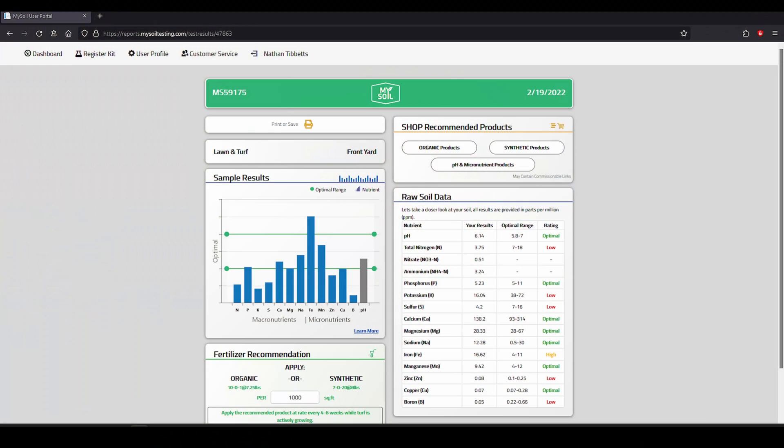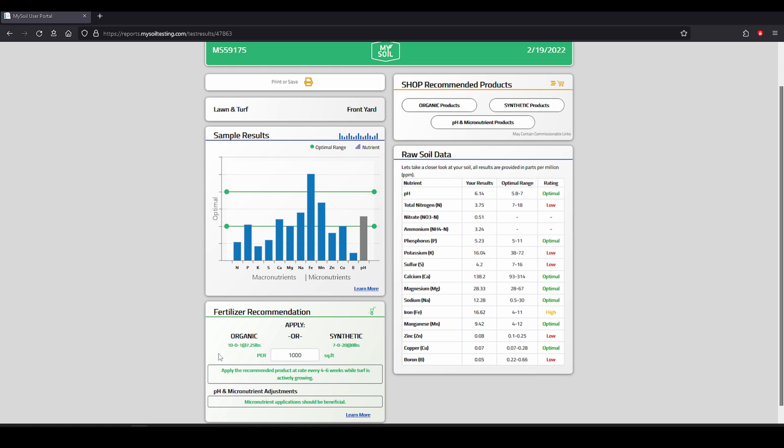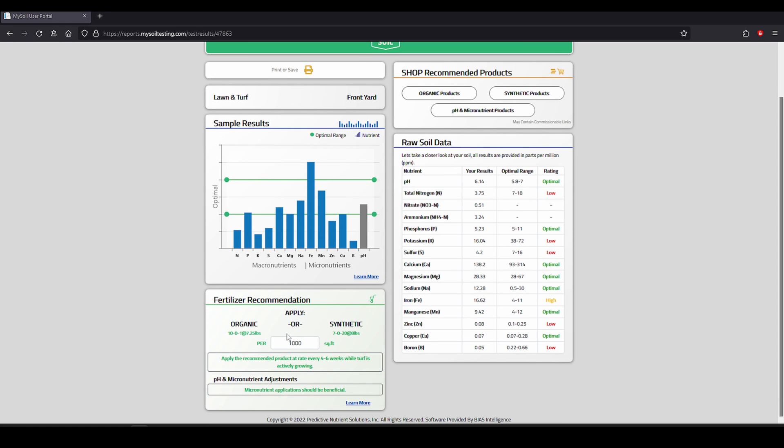Another common thing I see is a lot of people will get their soil test back — either from Yard Mastery, MySoil, or any university — and they don't know how to read them. They don't take advantage of the recommendations given by whoever they used. Some labs are very good about giving really good recommendations; others not so much, and just leave you scratching your head. If you're using the MySoil kits, you can see the recommendations if you log into your results, and a lot of people are missing the recommendations in the lower area on what they can apply to correct their deficiencies.